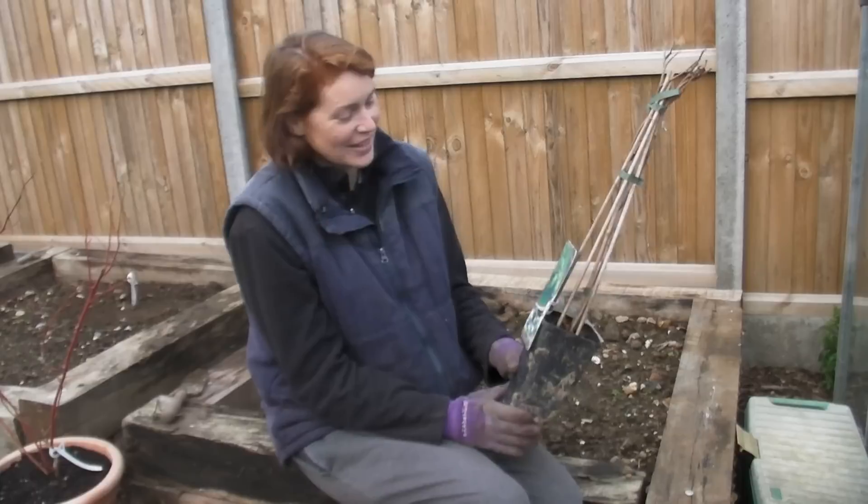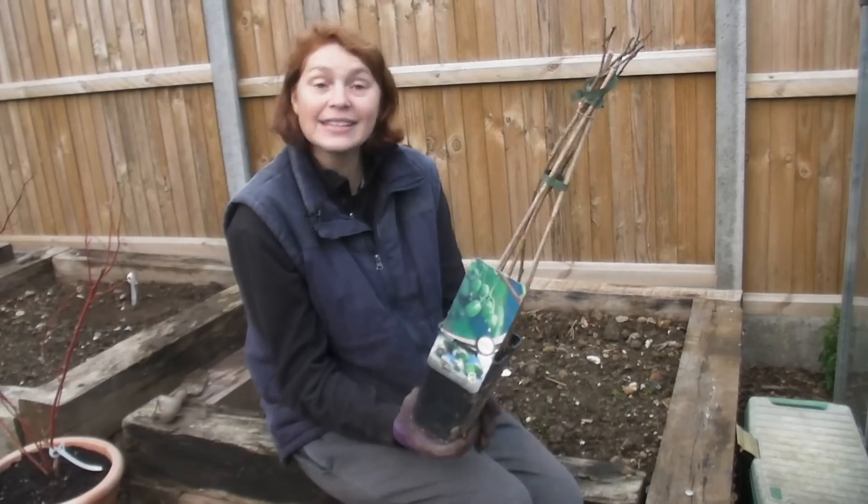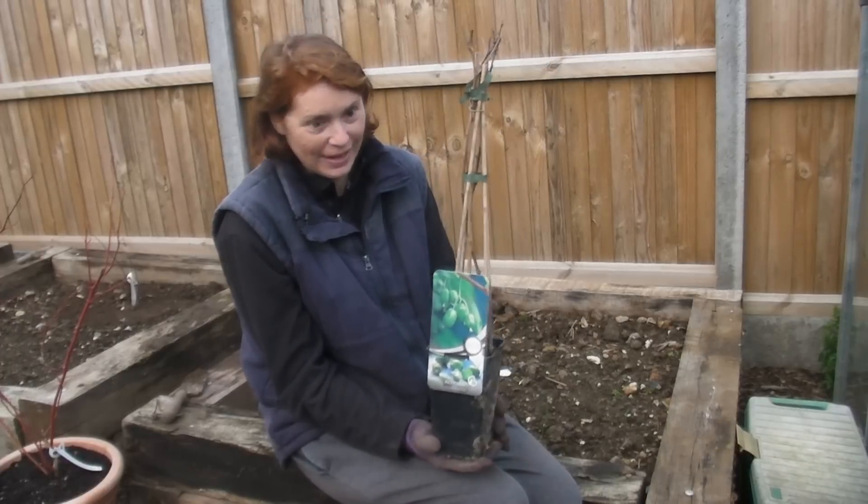Usually when you get a male variety it will need a lady to make babies, but I have actually found a self-fertile kiwi.